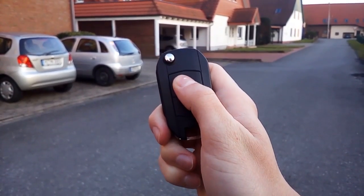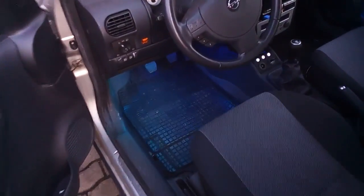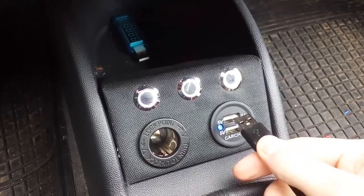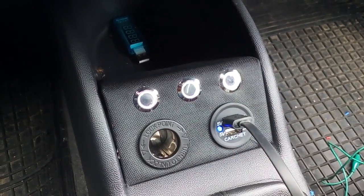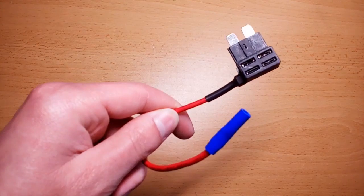Maybe you also want to add a central door locking system to your car, or some cool LED lights to light up your dirty footwell, or a charger for your constantly dying phone, or you want to enjoy some really fresh brewed coffee on your way to work. Whatever it is that you want to add to your car's electrical system, in this video I will show you how to properly do it using an Adifuse adapter.